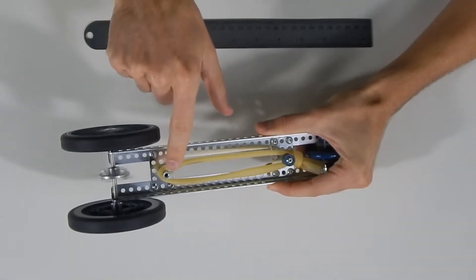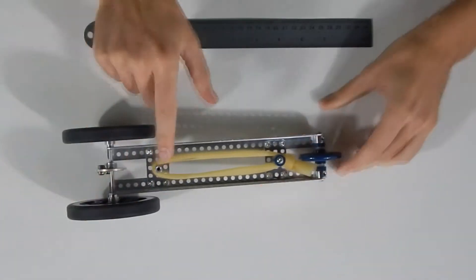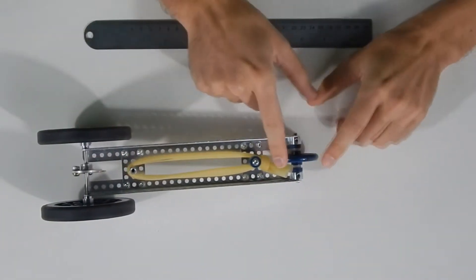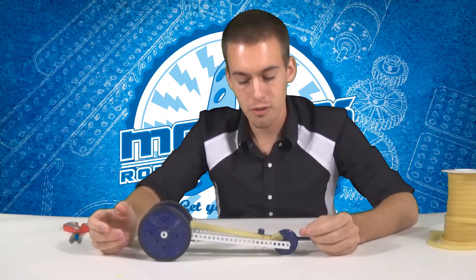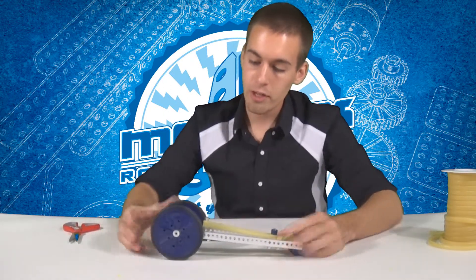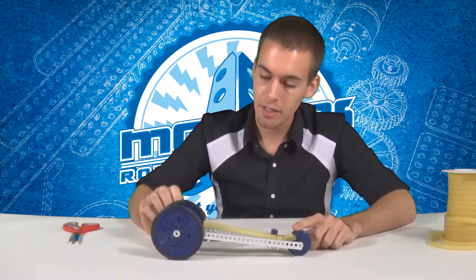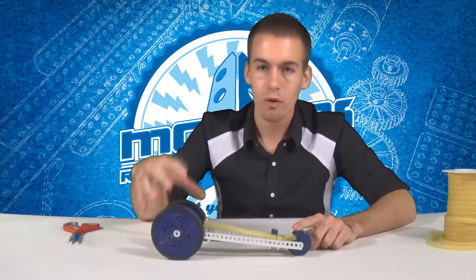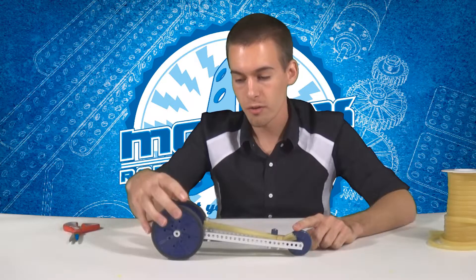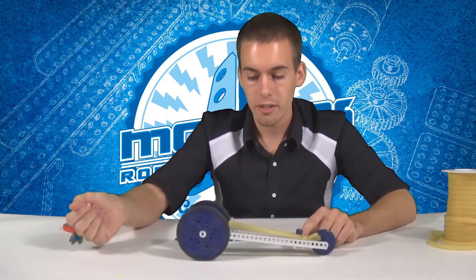The rubber band got caught on this standoff. If it did not get caught on that standoff it might have gone too far and gotten hung up in the front wheel, or it might have gotten stuck on the back wheels, which could also slow down your car. For number two — weight over the back wheels — I chose wheels that are grippy and kind of heavy, so the main weight on the car is over the back wheels, which gives it a lot of traction when the car takes off.